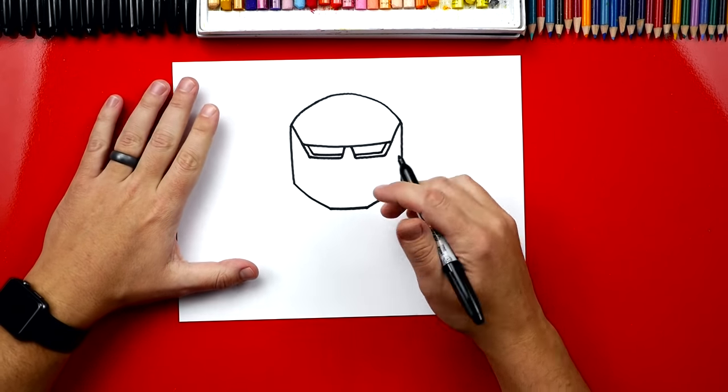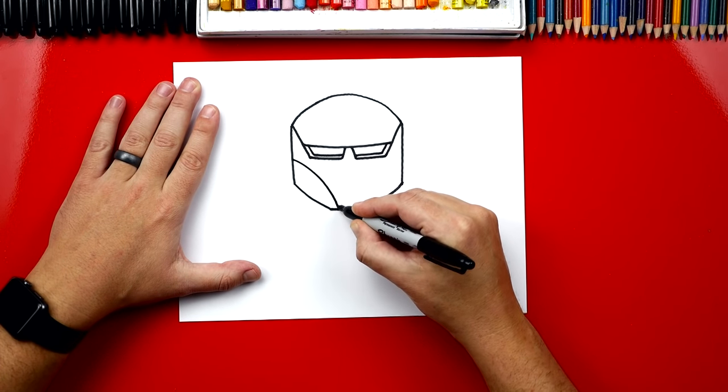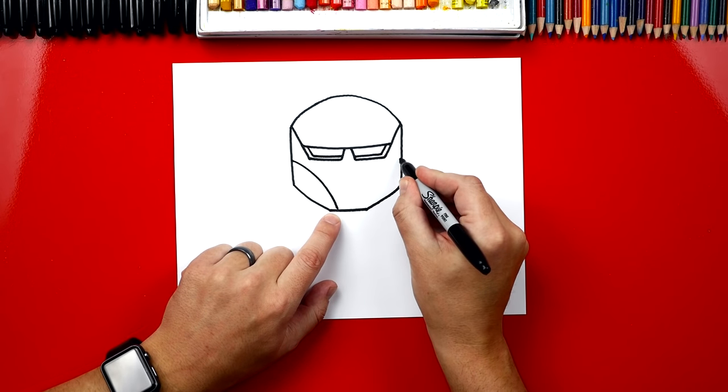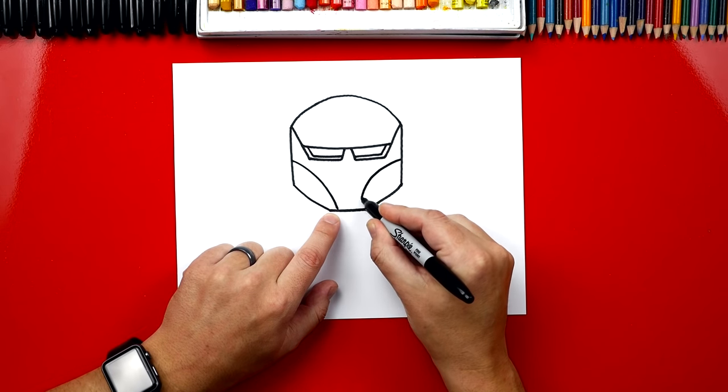Now we're going to draw his cheeks. We're going to draw a curve that starts right here in the middle and it's going to curve down inside of his chin. And we're going to do that same curve over here on the other side — we want to start at the same height and curve down.